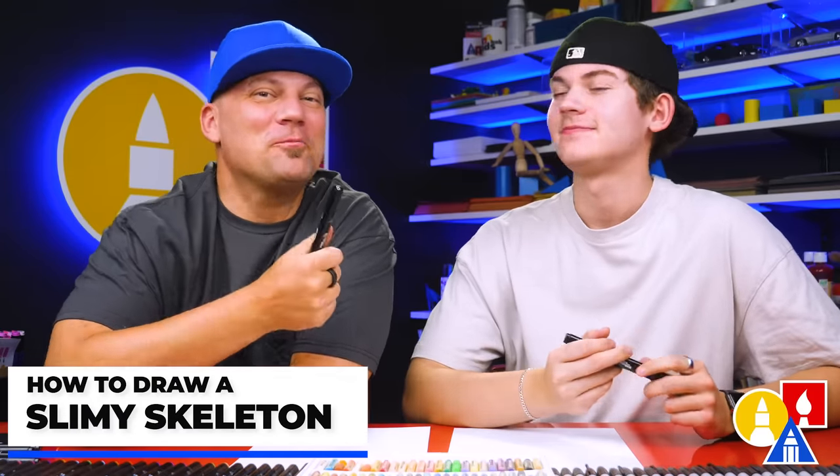Hey, our friends, we're going to draw a slimy skeleton monster. Yeah, it's going to be a lot of fun, and we hope you're going to follow along.